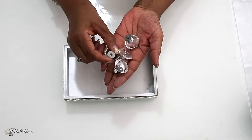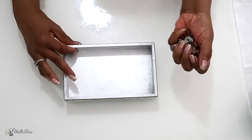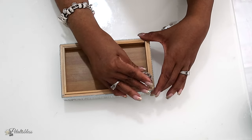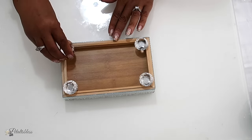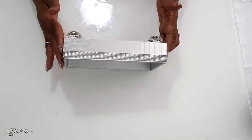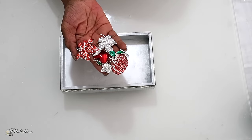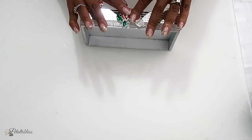For the bottom of our tray, I have these knobs — I got them from Amazon — and I'll be adding them with some hot glue going around the bottom to give my tray a little lift. Now it's time to add our bling called Fall Fancies going around our tray. I'll be using some hot glue, but you can use any adhesive you like.